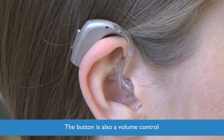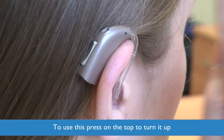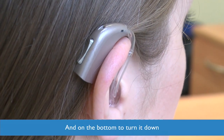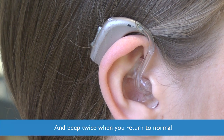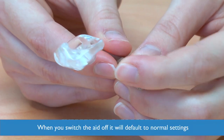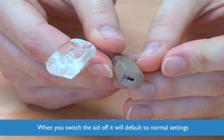Another option for the button is a volume control. To use this, press on the top to turn it up and on the bottom to turn it down. It will click for each press and beep twice when you return to normal. Whenever you switch the hearing aid off and back on, it will default back to the normal setting.